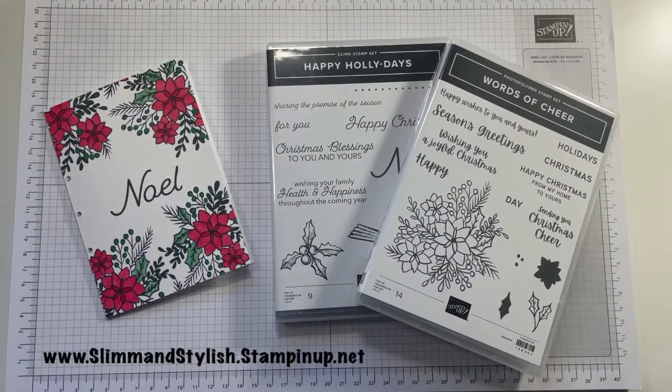Hi there everybody, it's Halsey here, UK independent Stamping Up demonstrator from slimandstylish.stampingup.net. Thank you very much for joining me today.